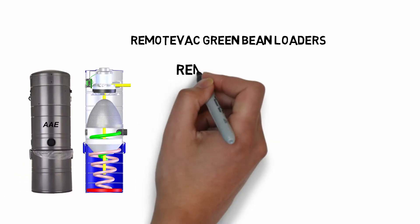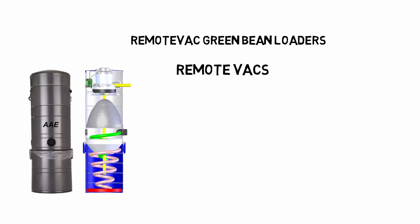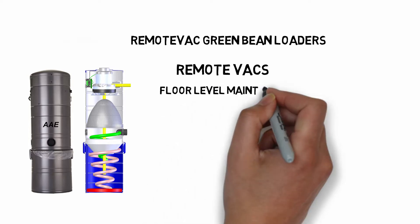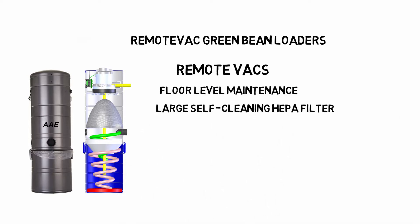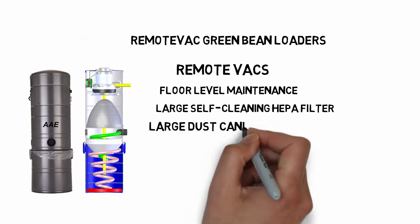Remote Vacs supply the vacuum for the system. They are on floor level for maintenance and feature large self-cleaning filters. The filter canister can hold months of fines and dust.